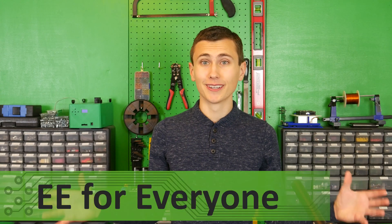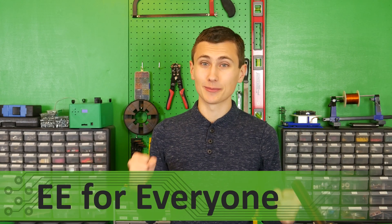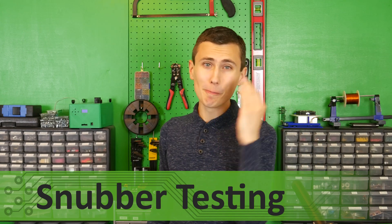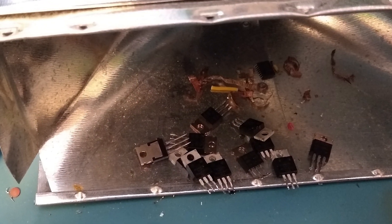Welcome back to the lab. Today we are going to take some steps that will cause components to literally melt themselves off of our board. Transistors will die, but if I have my way, today we are going to fix our snubber once and for all.